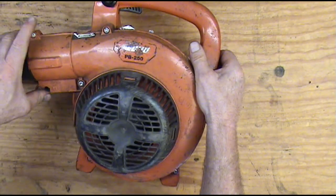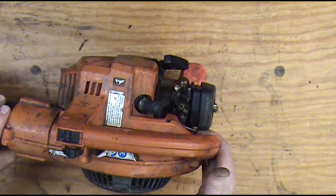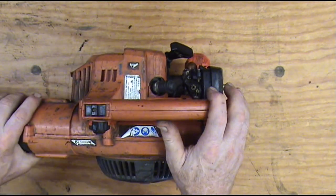So I'm gonna take it out to the pressure washer, squirt some degreaser on it, and wash it real good, let it dry. I'll get that done and be back in a few minutes.